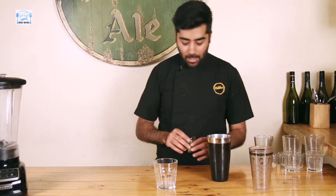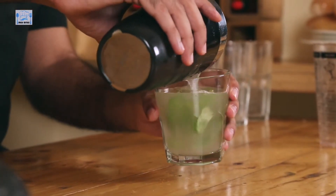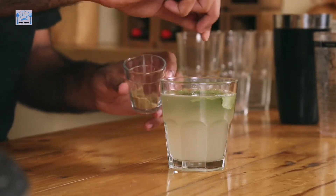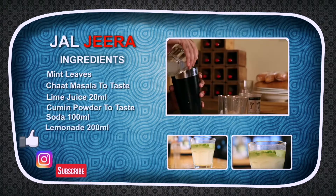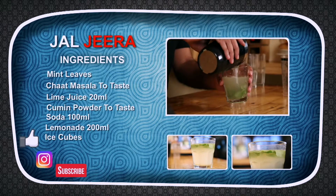So guys, shake it up a little bit — or you can muddle it up in your cocktail shaker. Throw in a few mint leaves for garnish and pour in here. What I am also going to do is add some chaat masala on top and also a little bit of jeera masala — crushed jeera. Ready to serve. Do try this at home, and don't forget to like, comment and subscribe to Desi Bites. This is me, Chef Ranav, telling you to have a great day ahead. See you.